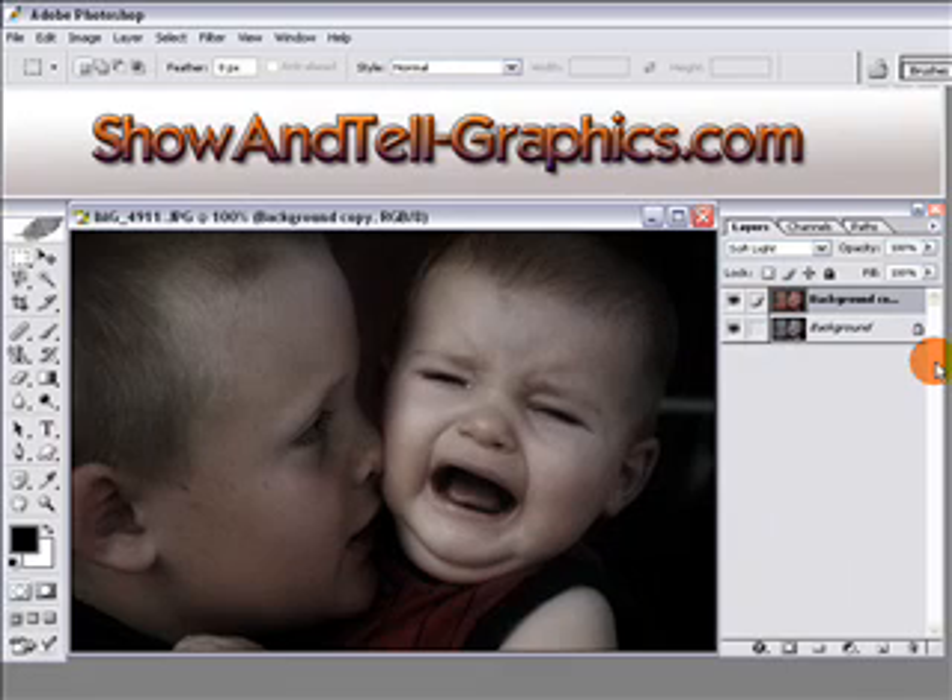Right away you have almost a picture that looks like it came from a historic era — it's kind of cool looking. Very subdued and black-and-white with just a little bit of color coming through.